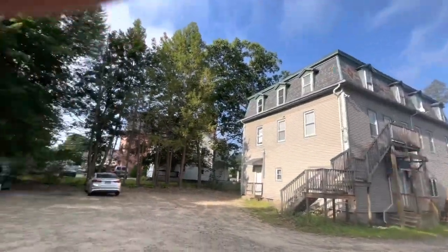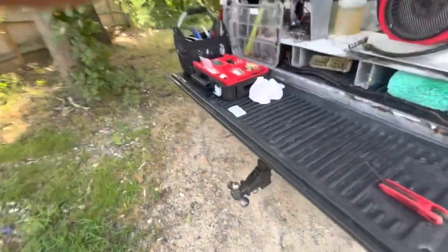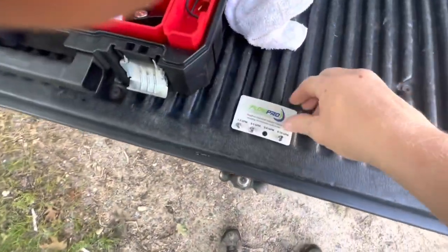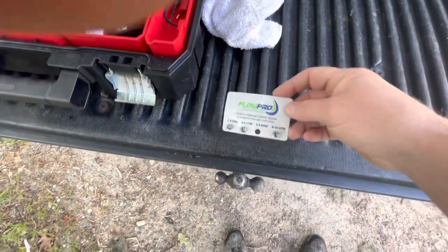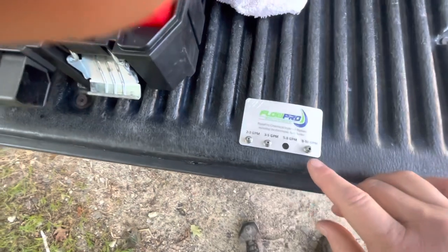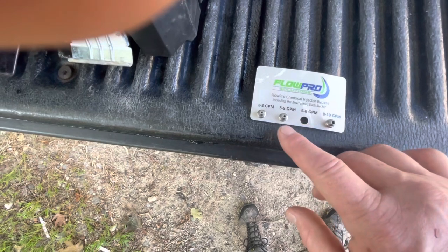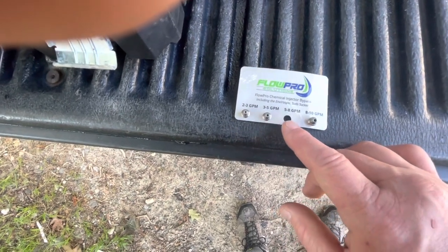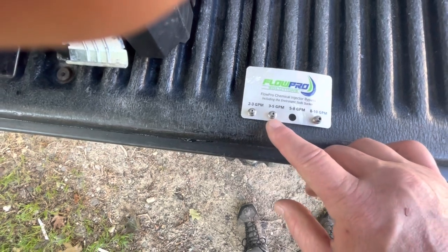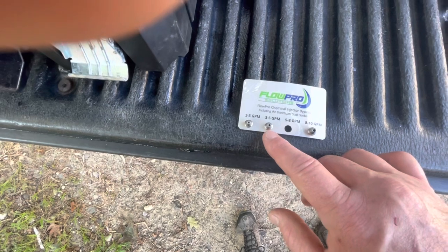In an effort to turn the heat up on this a little bit, I'm going to change out my injector orifice. When I bought the Flow Pro, they sent me a card that holds all the different sizes, different ratings. This one is a 2.3. The one that's in my machine right now is a 2.1. That's a 1.8 and that's a 1.5. So I'm going to swap out the 2.1 for the 1.5 and that'll make me draw much hotter.